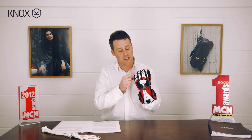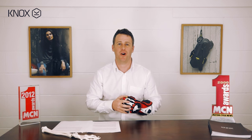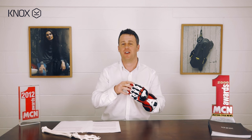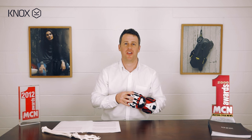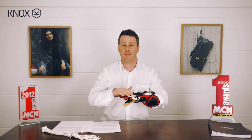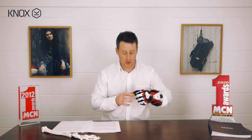First off is the exoskeleton system — these finger spines that actually run the full length of the finger here. This features purely in the Handroid and the Handroid Pod and is totally unique; it can only be found on the Handroid and the Handroid Pod. It's probably the most striking feature of the gloves, and what it's for is full length finger protection for impact and also abrasion resistance.